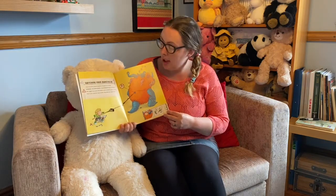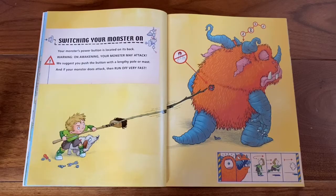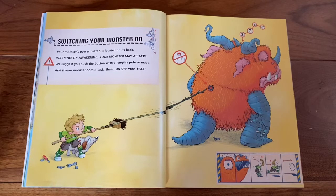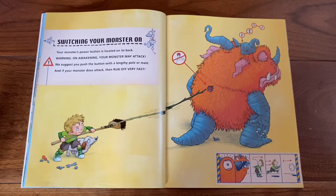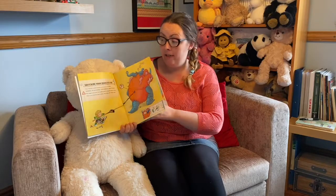Switching your monster on. Your monster's power button is located on its back. Warning — on awakening your monster may attack. We suggest you push the button with a lengthy pole or mast, and if your monster does attack then run off very fast.